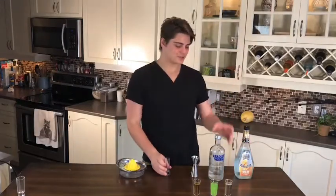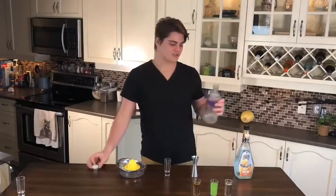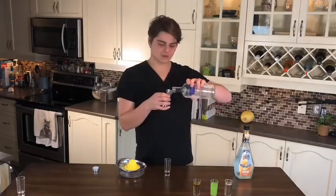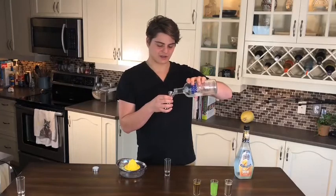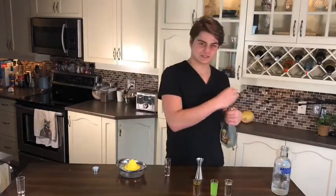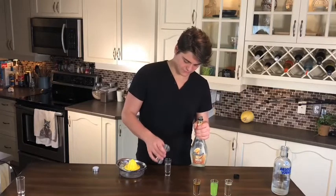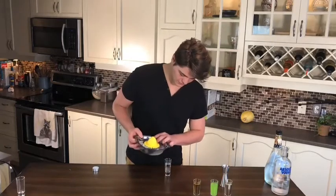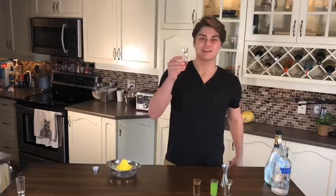Shot number four: the kamikaze. Super simple. We're gonna use vodka, triple sec, and some lime juice. Three quarters of an ounce of vodka — that seems great — a quarter of triple sec, and I'm just gonna throw in a dash of lime juice. And that is a kamikaze.